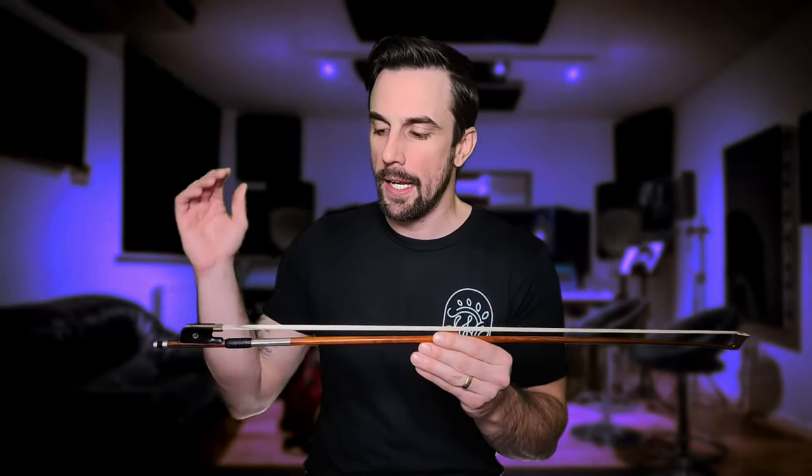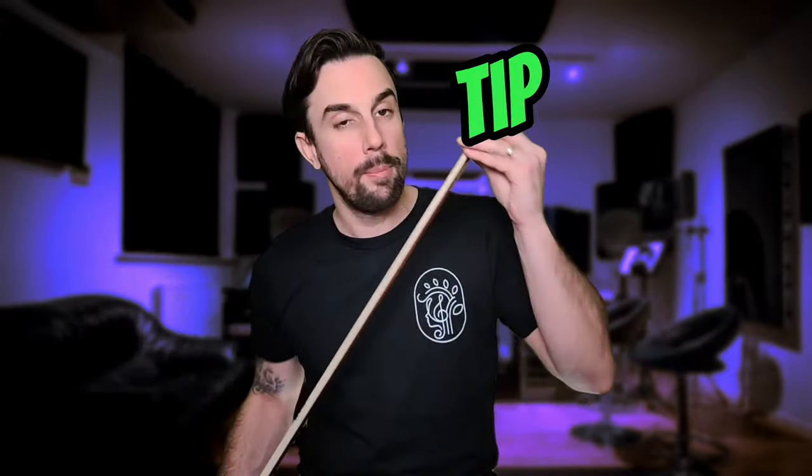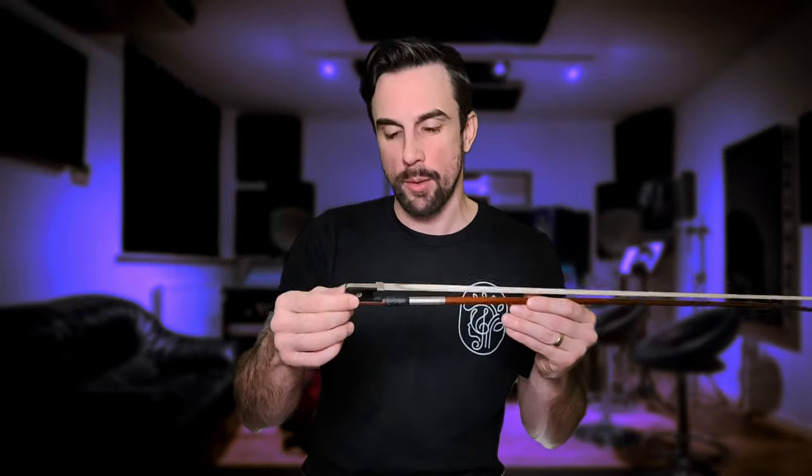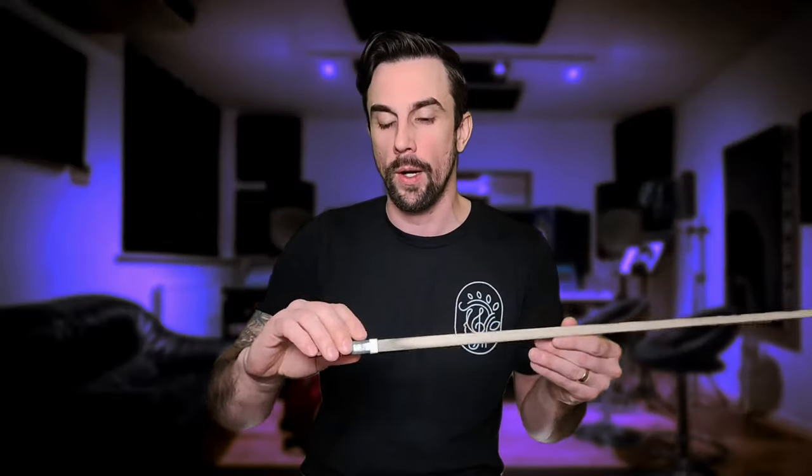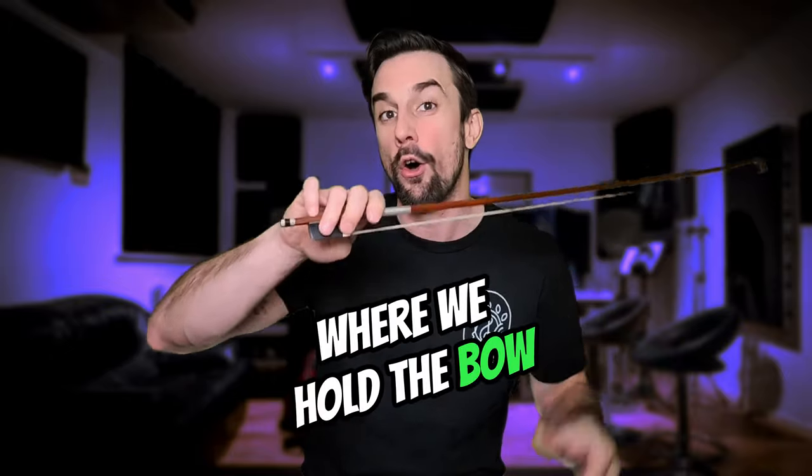Second, the bow hair. Bow hair are usually made out of horse hair and this is used to glide across the string to create the sound out of the violin. The tip of the bow is located at the uppermost point and the hair of the bow are attached at the tip through the tip plate. The last part and probably the most important for the bow grip is the frog. It's located at the lowermost point and this is where we actually hold the bow.